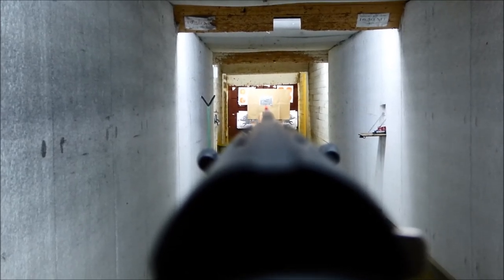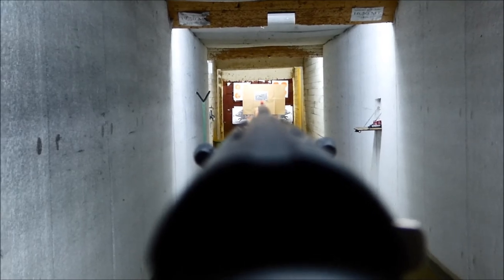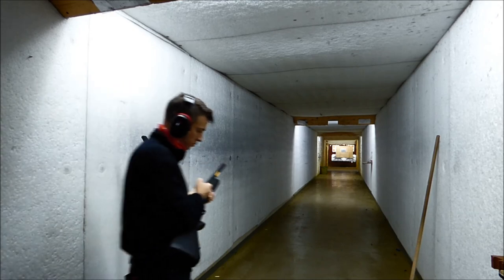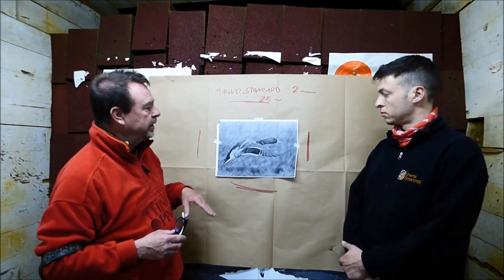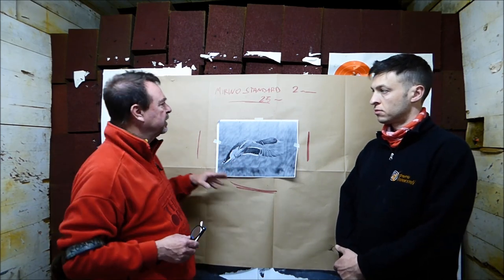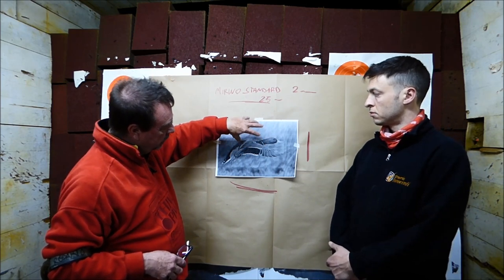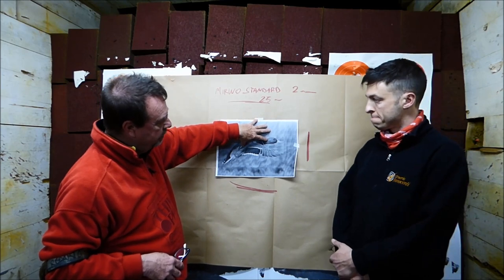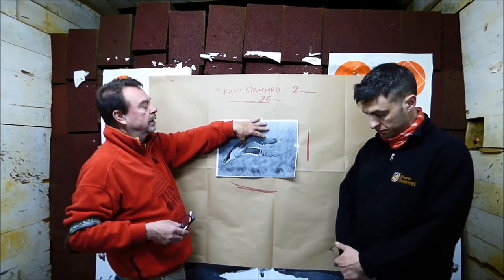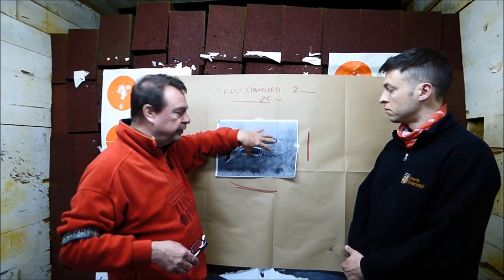Now we are going to shoot one cartridge and we will verify exactly where the baricentrum is. For this first shot we have used a sport cartridge with number 6 pellets, 32 grams of lead. As you can see, the baricentrum of the pattern is just here. Now we are going to mount the new MF40 front sight by LPA Sights, just to verify if there is some shifting of this baricentrum.